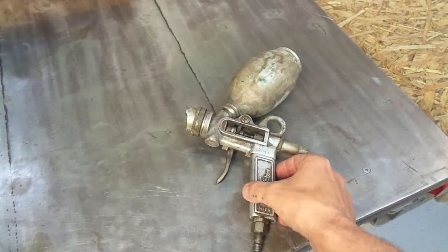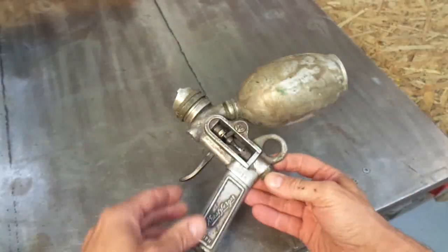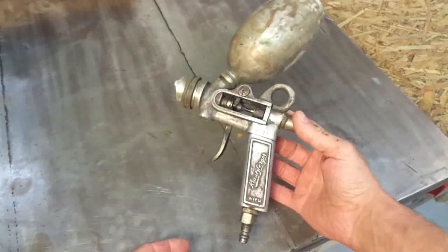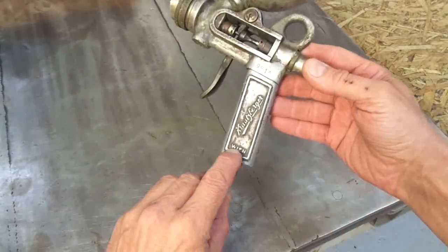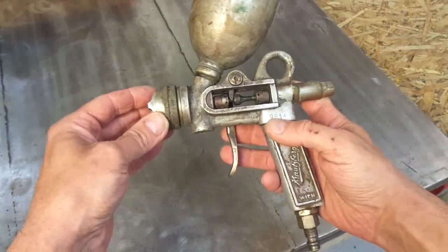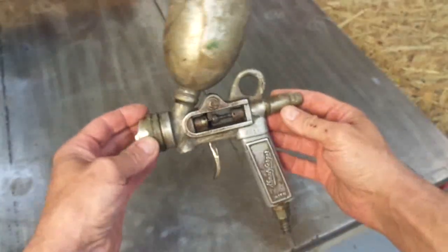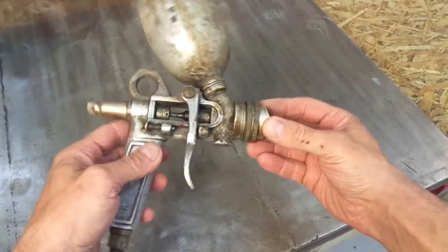Hello and welcome back to my channel. This is the subject of today's video — a Badenfeind, a spray paint gun from the 1960s made in Austria. Wien means Vienna, and believe it or not, I tried it and it still works perfectly fine. But as you can already see, it looks pretty dirty and beaten up, so the former owner did not care too much about it.